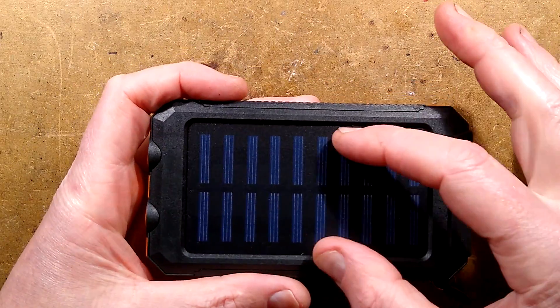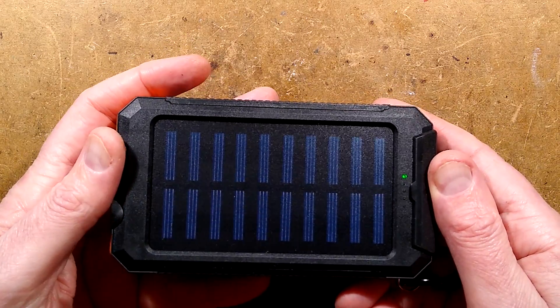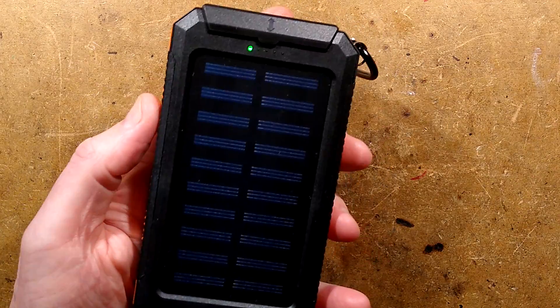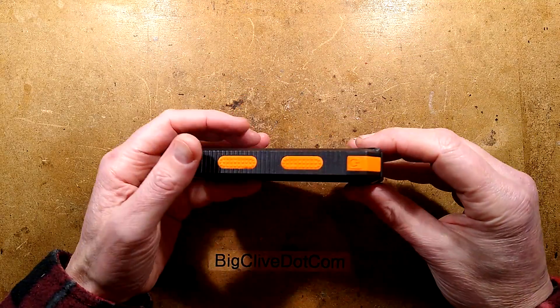Do not charge this out in the sunshine. It's just this bizarre thing: if you put this out in enough sunshine to make a decent impact on your battery, it will overheat the battery and the case will split apart as the battery fails. That's worth mentioning. Anyway, now we've got that out of the way, let's take it apart.